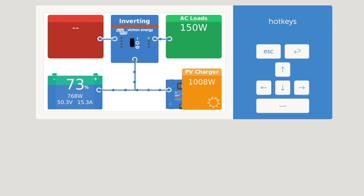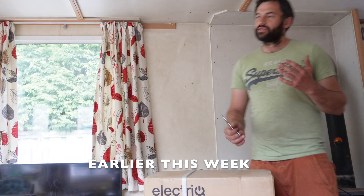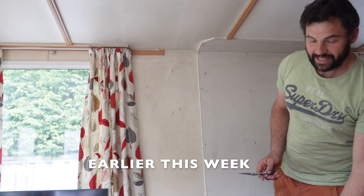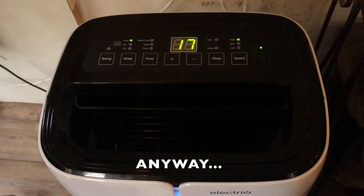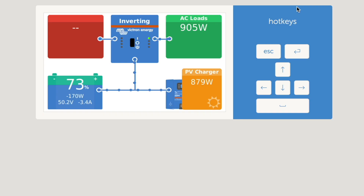We recently installed an air conditioning unit. We've got so much excess solar in the summer, I've decided to spoil Rachel — seeing she's going to be here with two screaming children — with this wonderful air conditioning unit. It's not using as much as I thought it would be. It actually has a heat function on it where it uses more power, so I think we're going to switch it to heat.